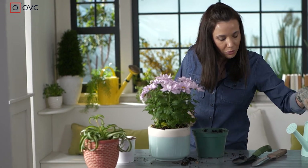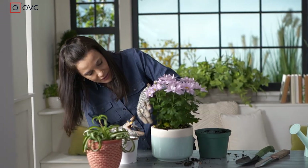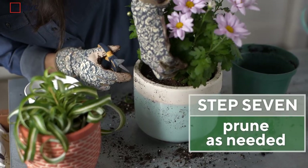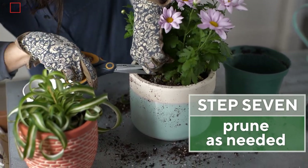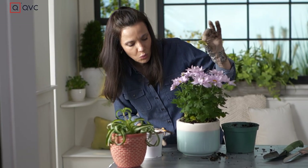Then the last thing you want to do before you water is take your trusty scissors and come in here and cut out any leaves that look dry, dehydrated, or discolored. They don't do anything for the plant except rob it of nutrients and water.